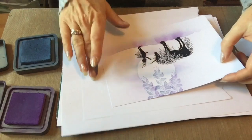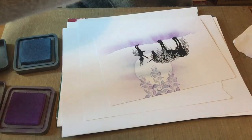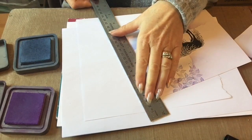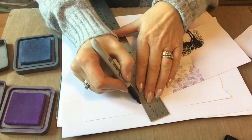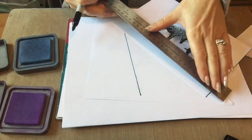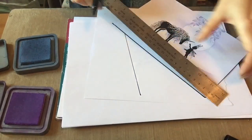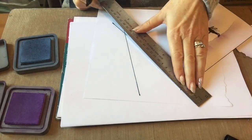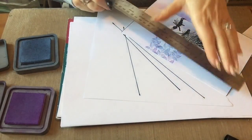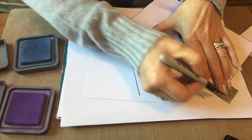Now I want to add a black line around the edge. I could mat and layer onto black card, but that adds cost and weight if you're posting it. For me the easiest way to add faux matting and layering is to take a black Sharpie pen — you could use a Posca or a felt tip, but my preferred one is the Sharpie — and just use a metal ruler to catch the edge. It frames it nicely and, because I've stamped in black, it helps to tie the black into the overall design.